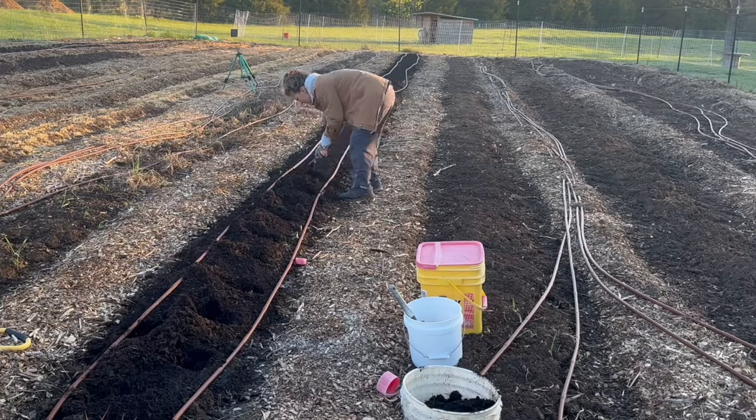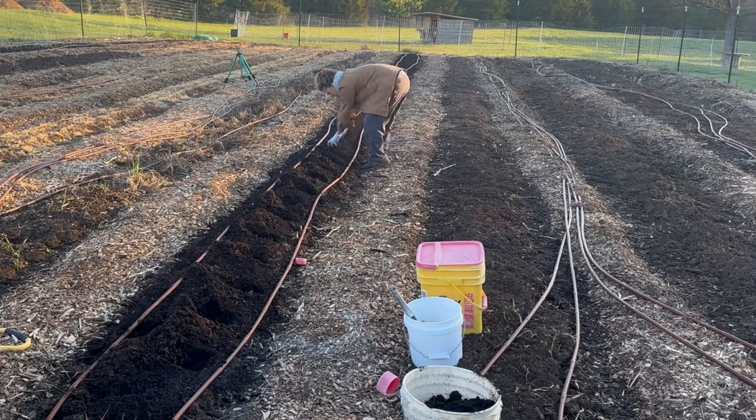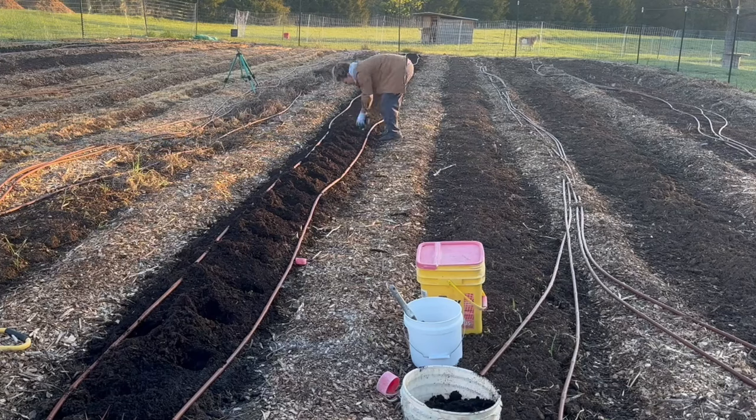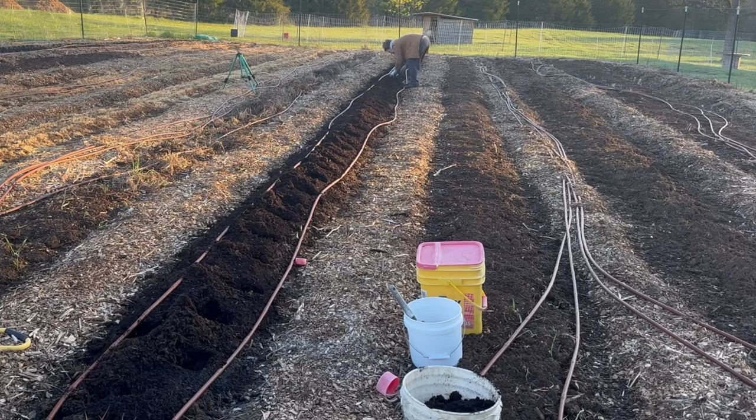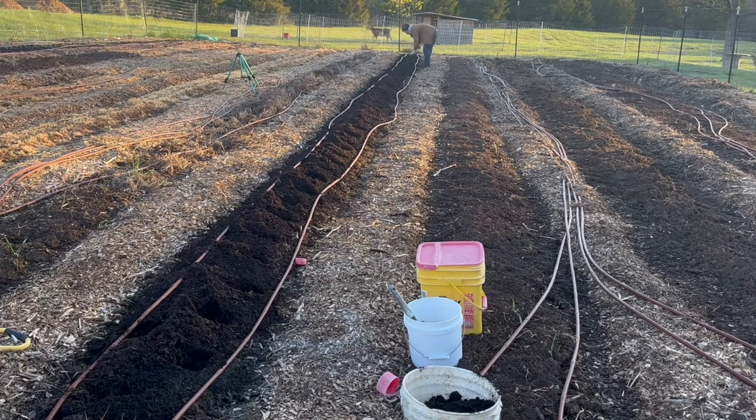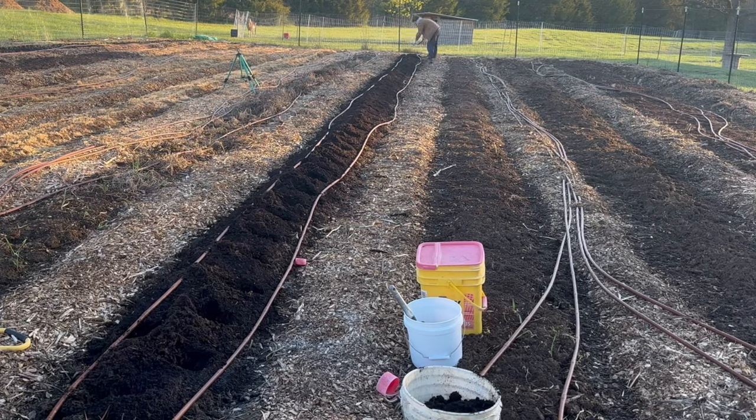I also have some soil in a five-gallon bucket, and that is compost. Although my row is already topped with a couple of inches of compost, when I plant these I actually want to put some compost directly into the holes. That is going to allow the root system to reach directly into that organic matter, help to nourish them, and give a really nice growing medium.